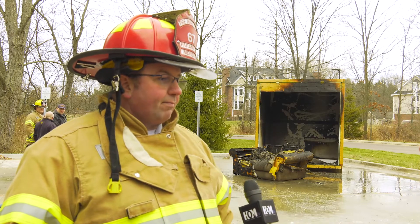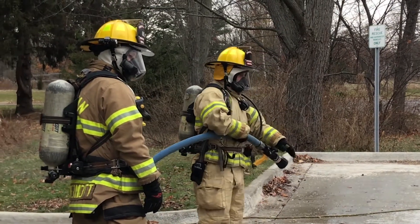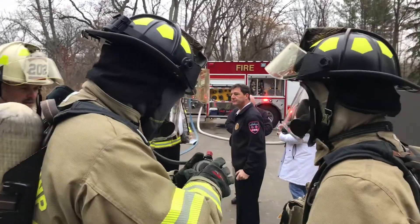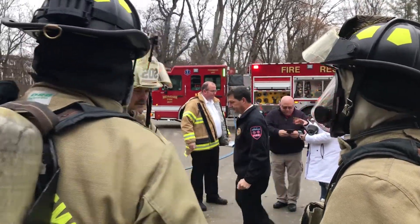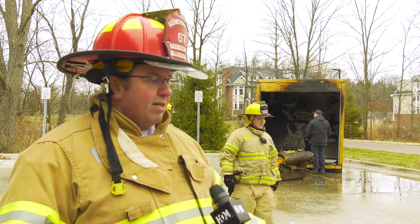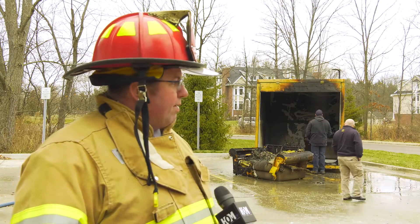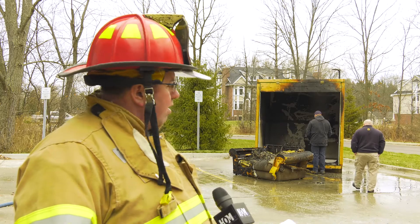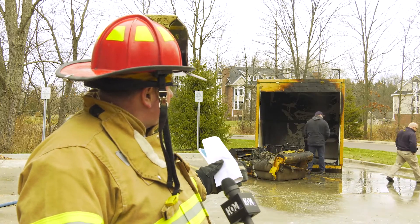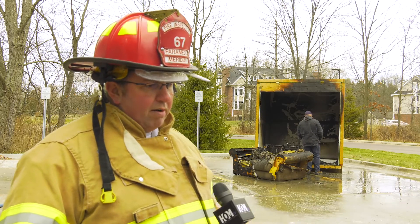Obviously, we have to have crews standing by because we are doing live fire demonstrations — we have to be able to put the fire out. In case anything goes wrong, we have another backup crew, which is true in any fire response. The primary crews go in to fight the fire; we always have people on other hose lines as backup. We had a small hole drilled through the back of the unit where I could take a torch and actually light the tree.